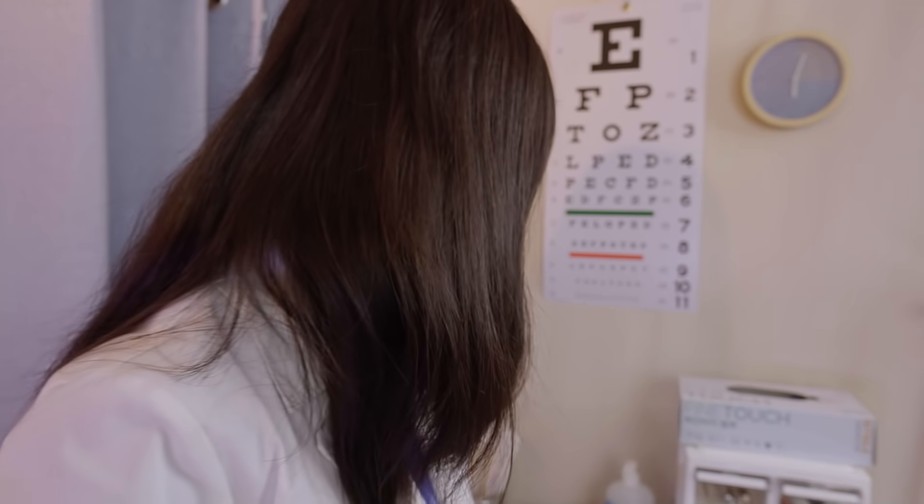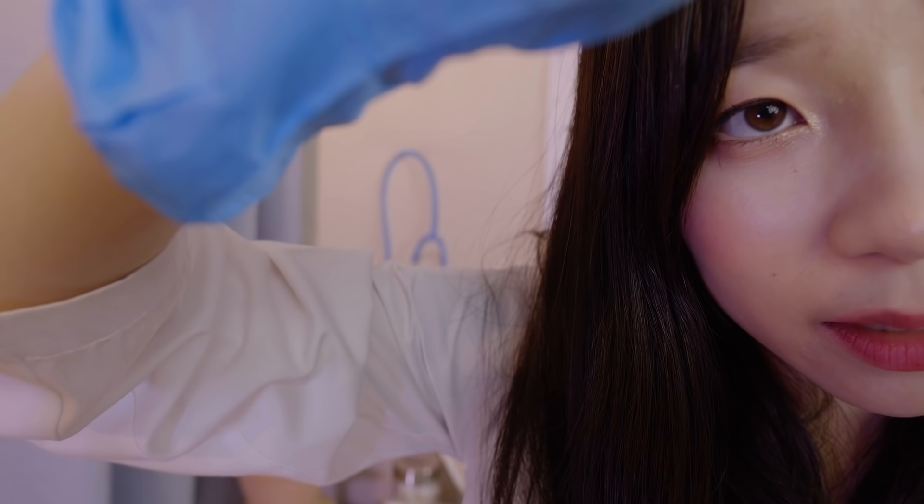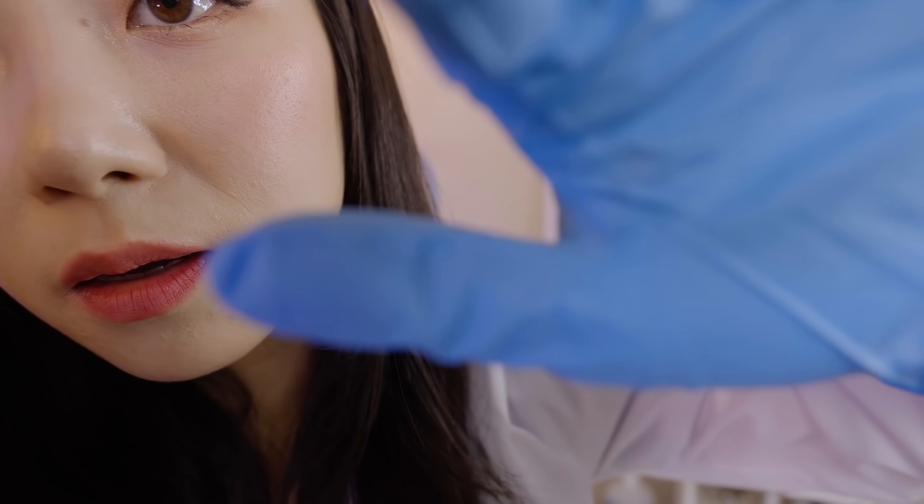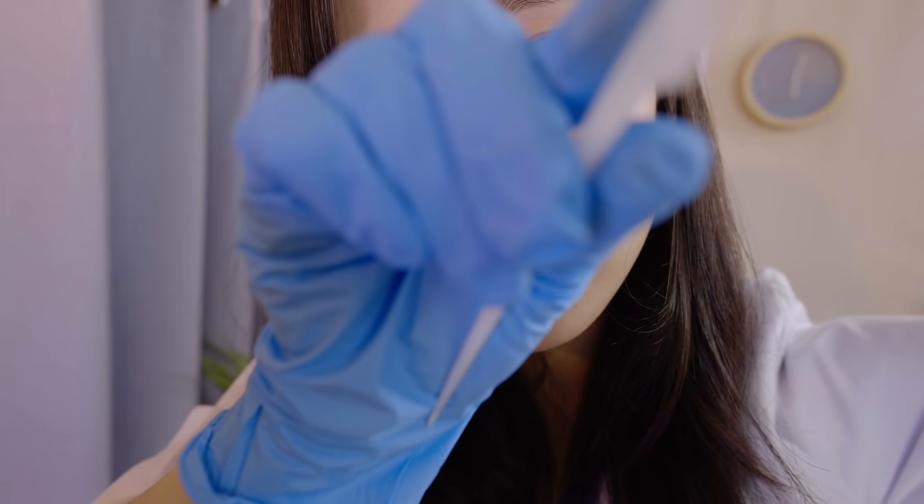Now I'm going to use this comb and just check your scalp and the roots of your hair. Let me part your hair little by little and check your scalp. Your scalp is very nice and clean — not too dry or too oily, which is in a really great condition.